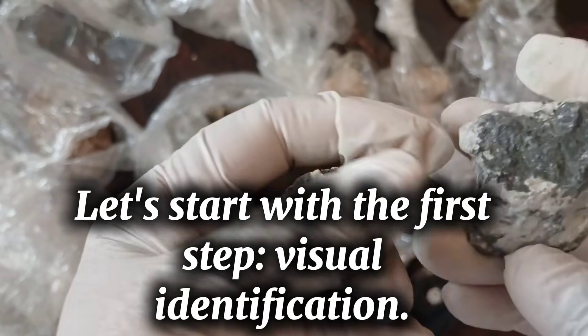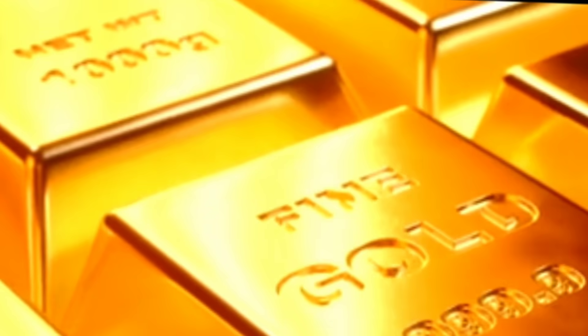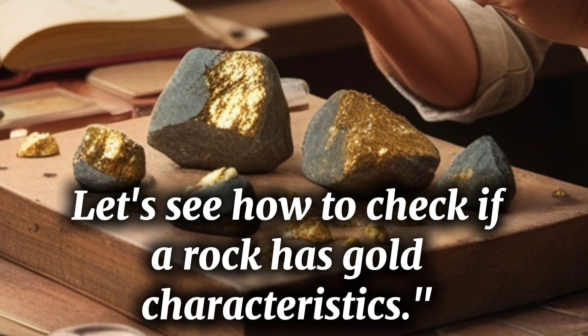Let's start with the first step: visual identification. Gold is usually shiny yellow and often found in small flakes or mixed with white quartz. Let's see how to check if a rock has gold characteristics.